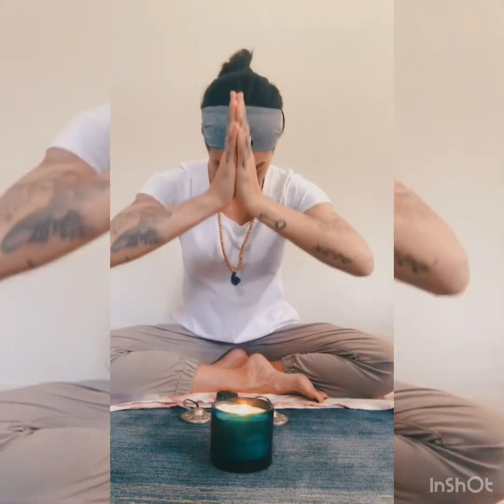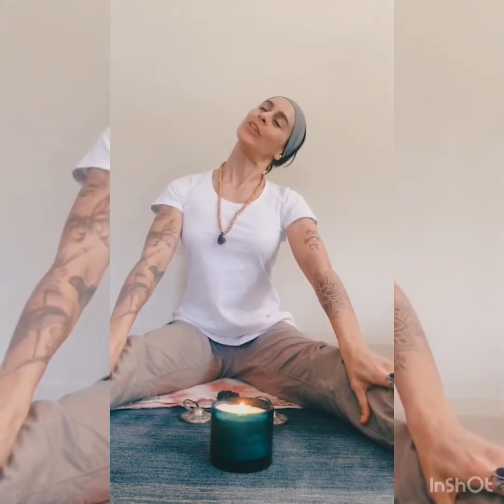And very slowly, with a smile, we open the eyes. And very slowly, with the hands to the third eye, we say Namaste. Thank you very much for the first meditation of this challenge. And now, we start to move the shoulders, move the head. Maybe lift the legs in front, lift the feet, the shoulders. Make a small elongation.